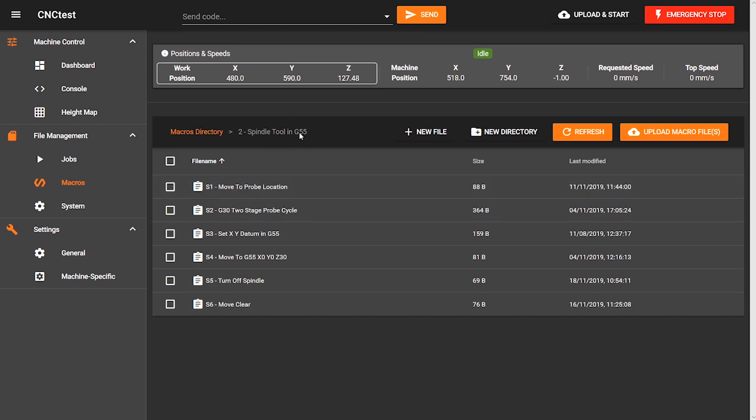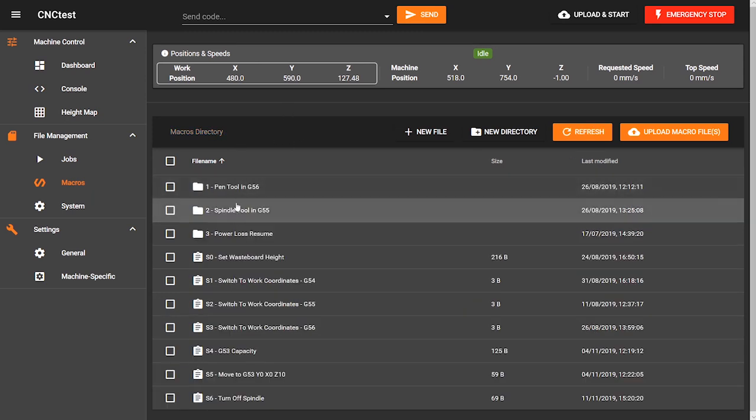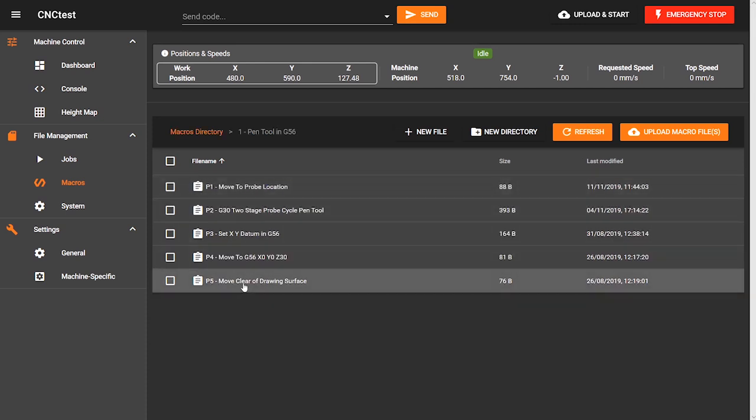It would be nice if you could create shortcuts from these macros to your dashboard, which is what you'd most likely keep open while CNC'ing.